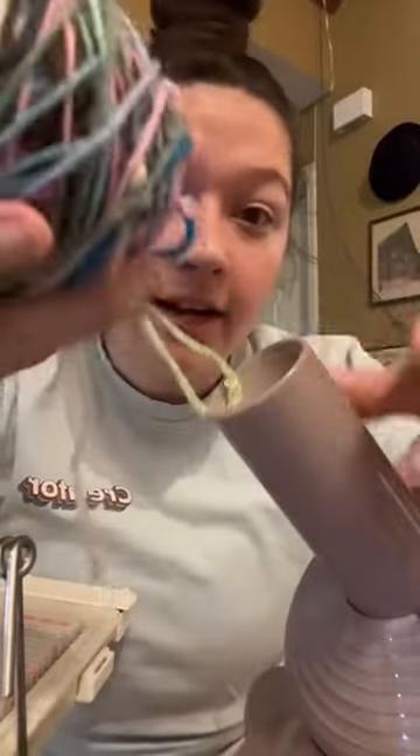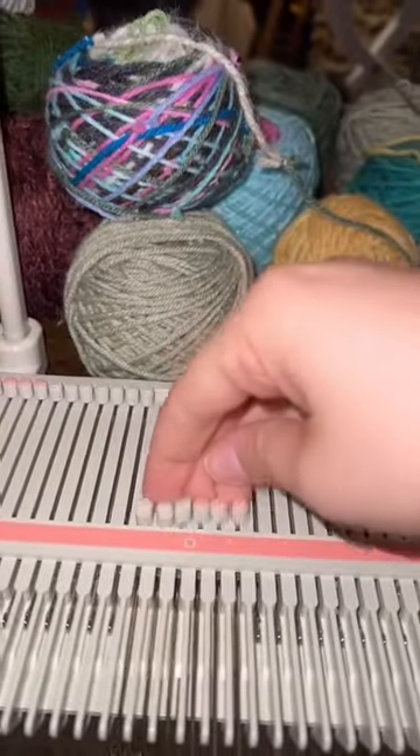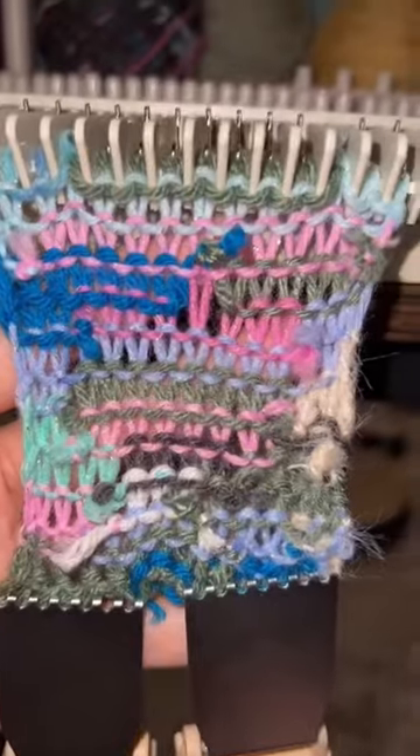Look at this — this is an entire extra little skein of yarn. This is so cute. I'm thinking that these scraps would make a really cute headband. This is gonna be so cute. If you're new to my page, you might be like, what are you doing? But if you know me and you know my aesthetic and how I normally dress, this headband is gonna be perfect.